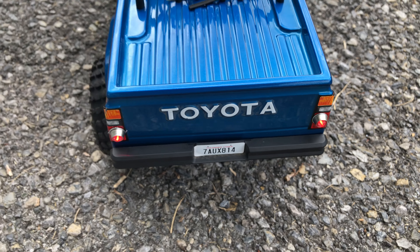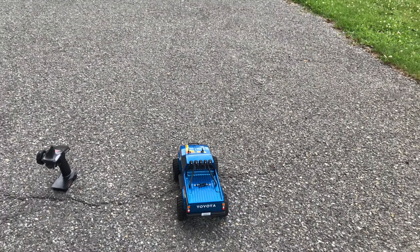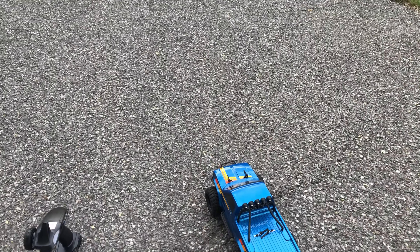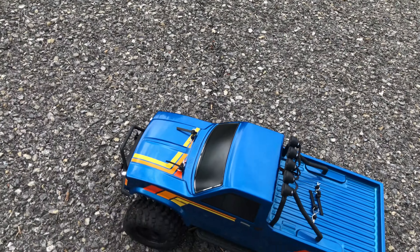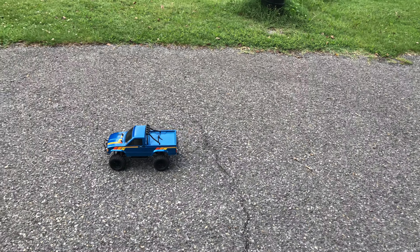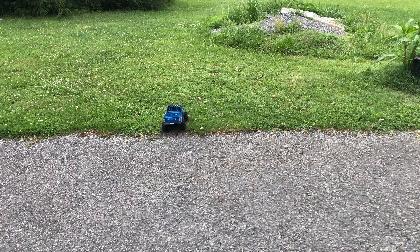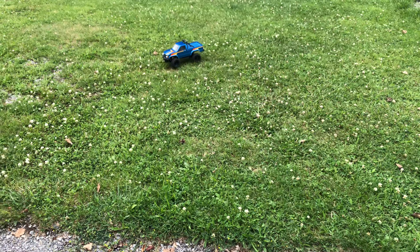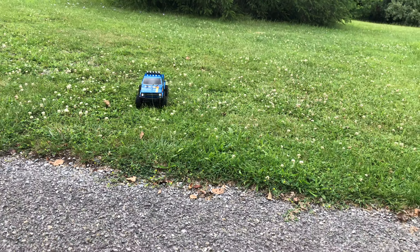Let me know your thoughts in the comments. We're gonna go ahead and drive it around a little bit. I got it running on a 2S LiPo, 2200 milliamp, little 20C. It's gonna be really nice at night — these are pretty bright LEDs.